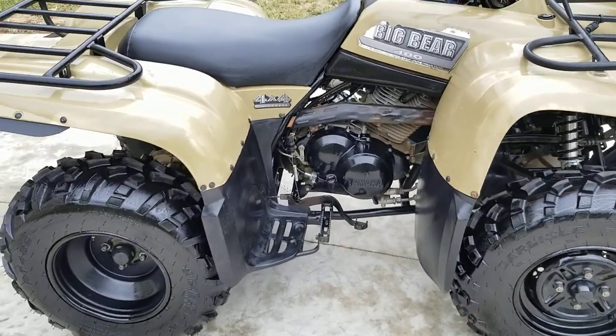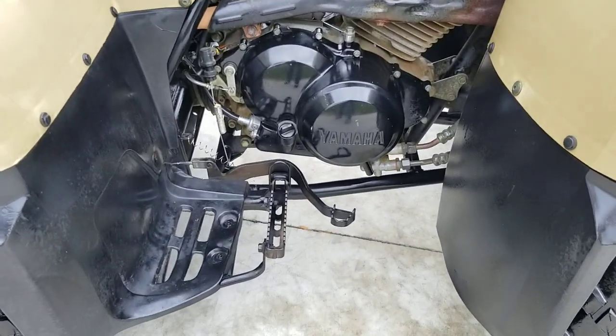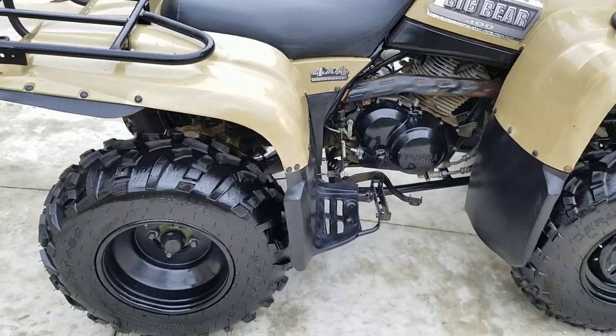Brakes work well, including the foot brake. It's pretty clean in the footwell area. The engine case cover says Yamaha on it, and you can still see some of the stickers.